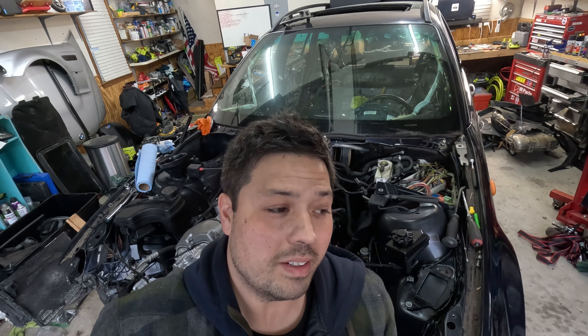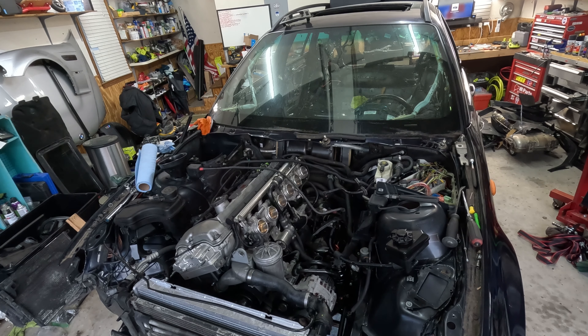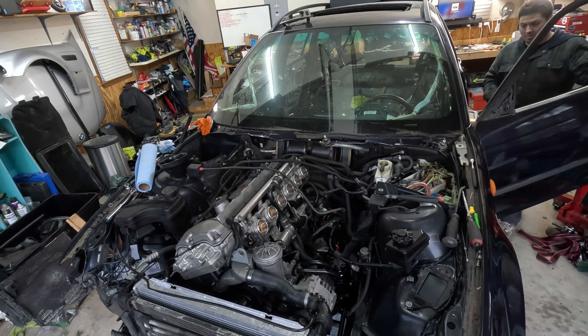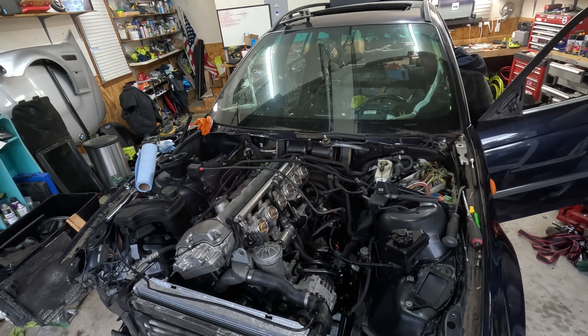All right, we're going to try to start the engine. I went ahead and put the fuel pump fuse in — let's see what happens. I think it's priming at the fuel pump. Put on the brake. Let's see if this thing starts.